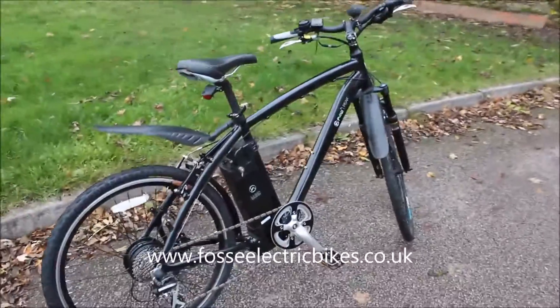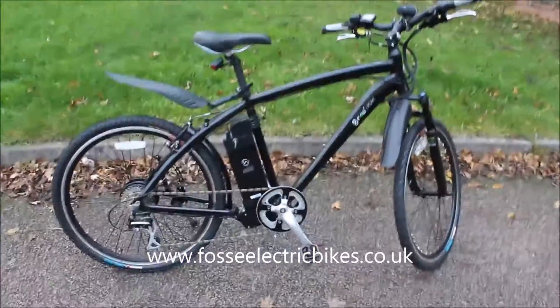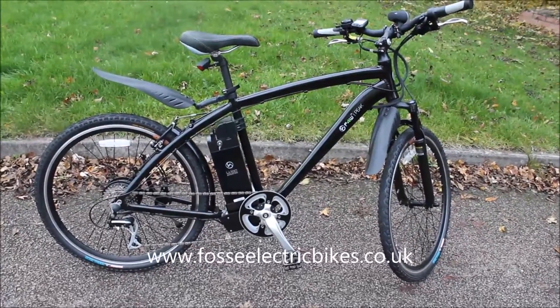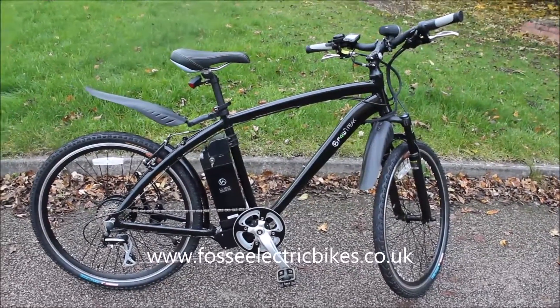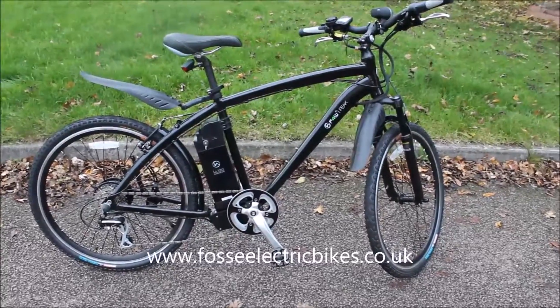One of the first things you might notice with the Peak is that, unlike other mountain bike styles available on the market, the Peak has got thinner tyres — only 1.75 inch tyres — which means very good rolling resistance, so you find that commuting and rolling on the road it goes extremely well.